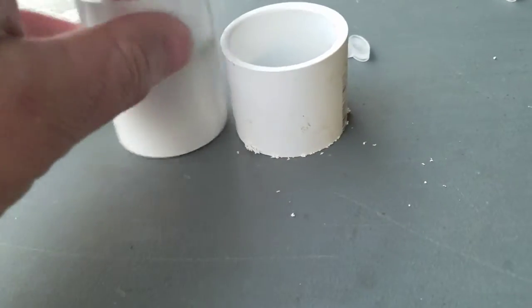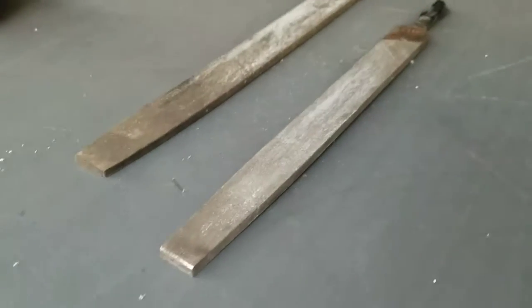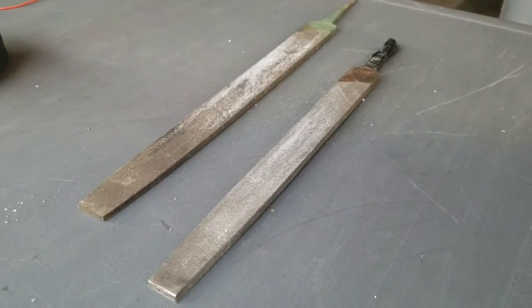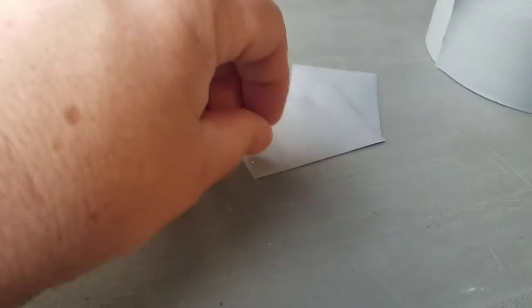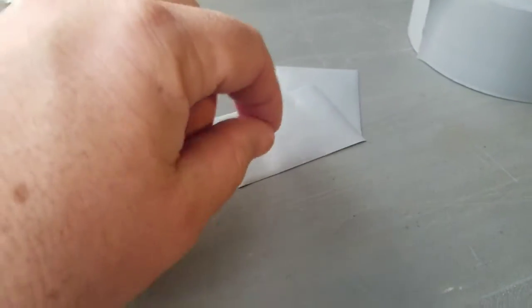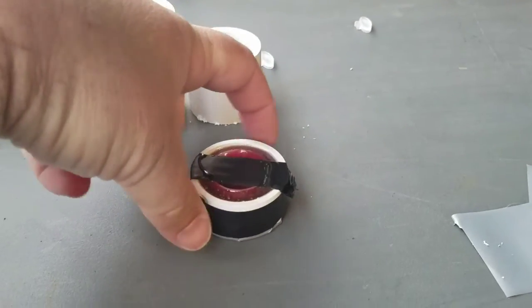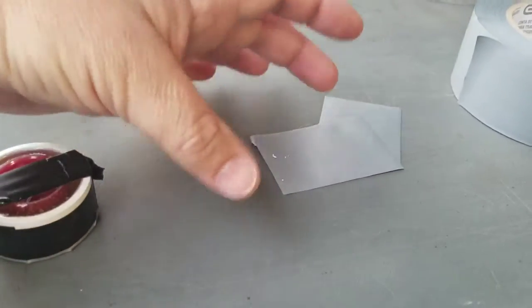We took one of the couplings and cut about an inch off of it, got it as flat as we could, then took it to the files and got it all cleaned up with nice flat edges. We took electrical tape, laid it on the table sticky-side up, stuck one of the caps thread-side down on there, then stuck our ring that we cut off the coupling on there.